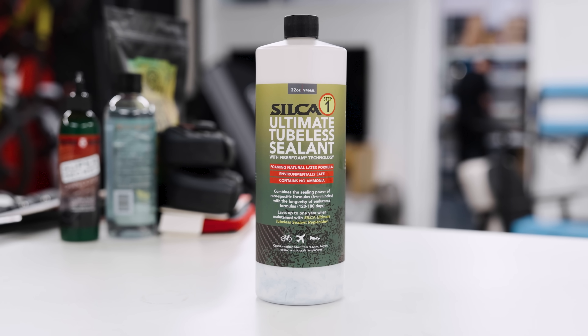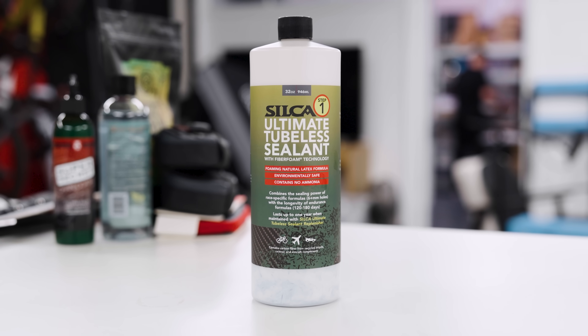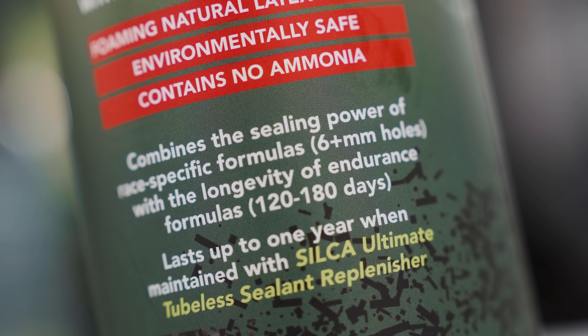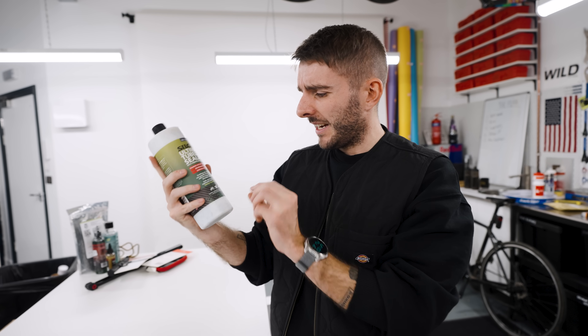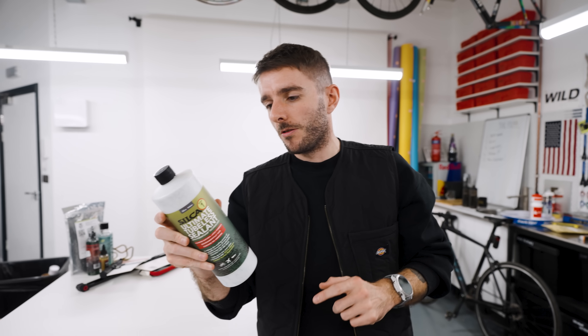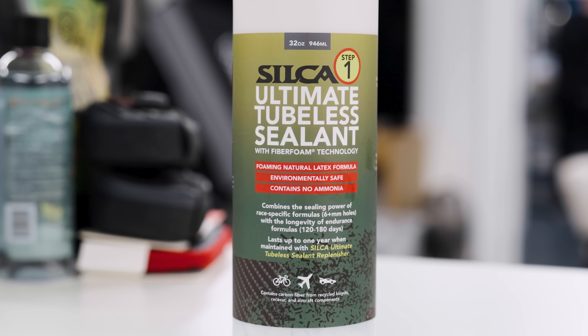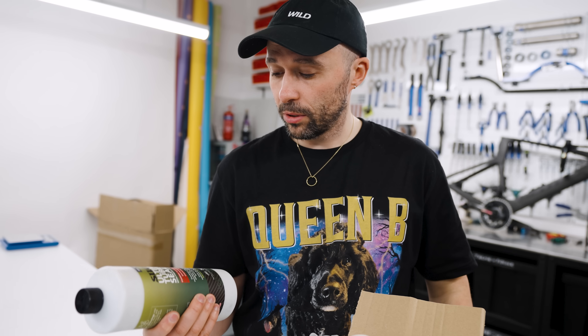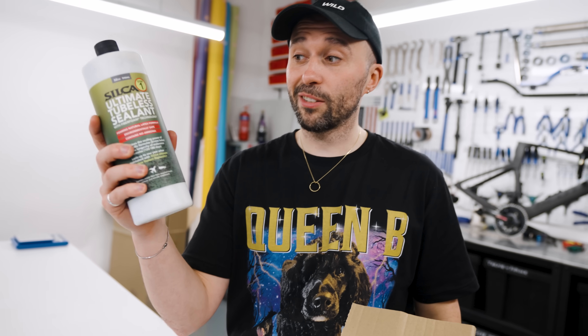Next up is Silca's sealant and replenisher. We have a lot of this because we want to make a video testing the claims made on tubeless sealant bottles. This one claims six-plus millimetre holes — six-plus millimetres is massive. We reckon we can take a drill bit to a tyre and see if it actually seals. This has got little carbon filings inside it which should help with sealing. It must be poured into the tyre during install because it will plug any syringe or valve hole you try to pump it through. Currently 40 euros reduced from 49 for the 32-ounce version; there's also an 8-ounce version at 14 euros.